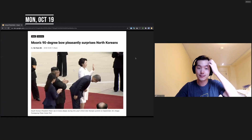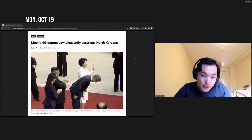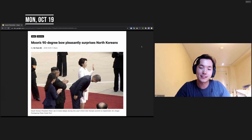An example of a 90-degree bow and how much respect it conveys: in 2018, when the president of South Korea visited North Korea, he gave a 90-degree bow to the North Korean people. This showed that he still respects them, even though they're two different countries with hostilities toward each other.